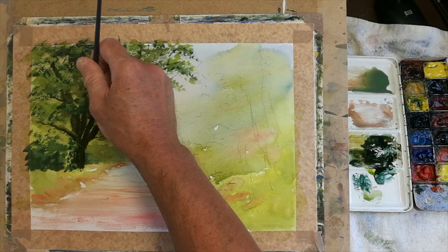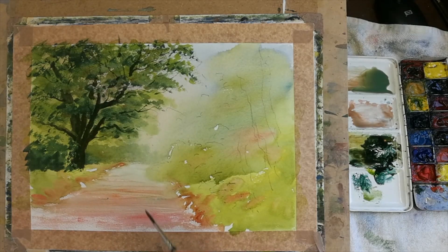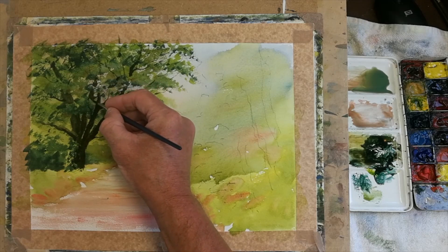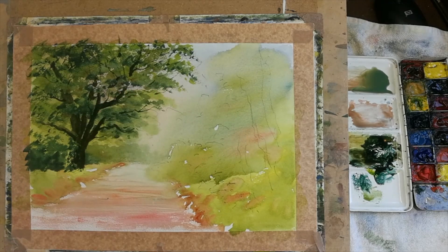Just one branch heading off there to fill in on that, and another branch to justify the thickness of that area there.